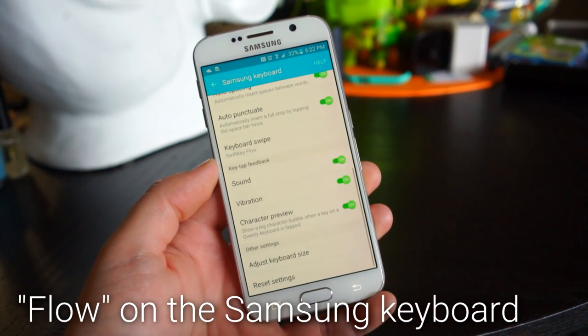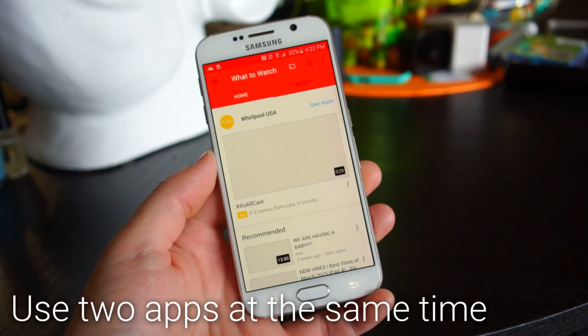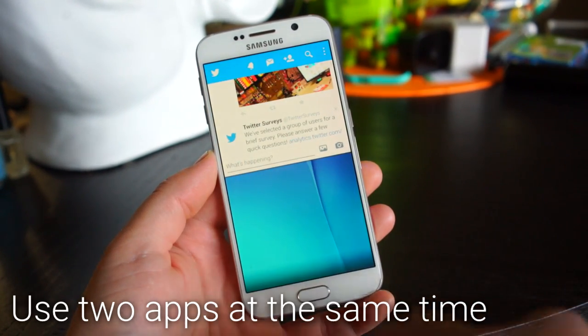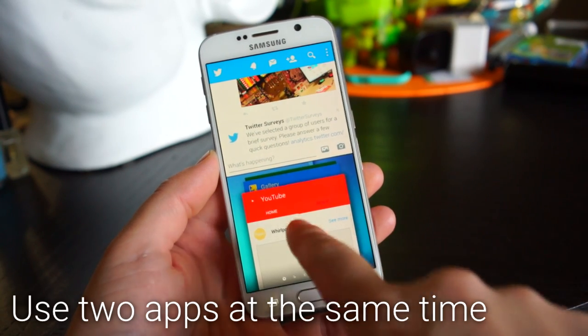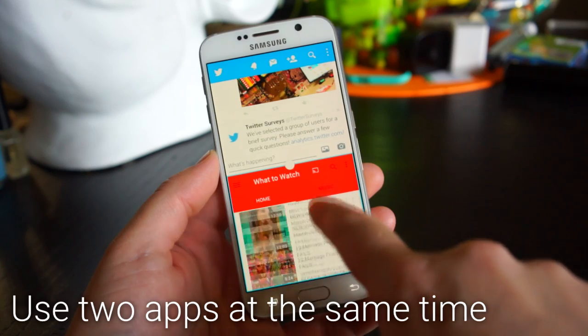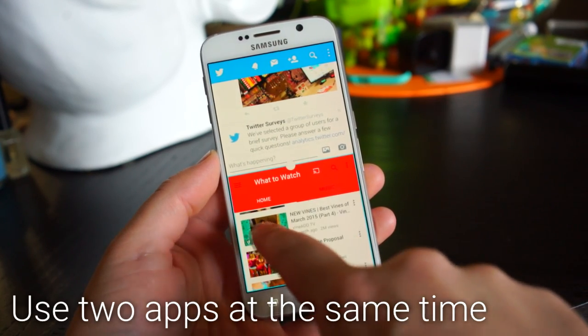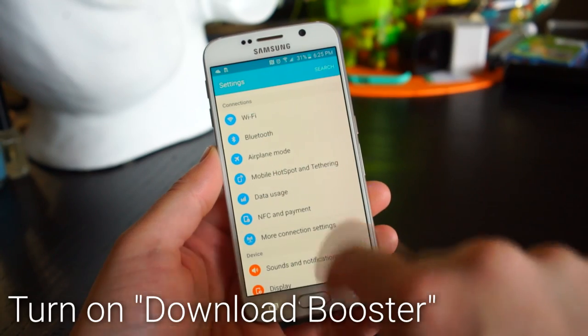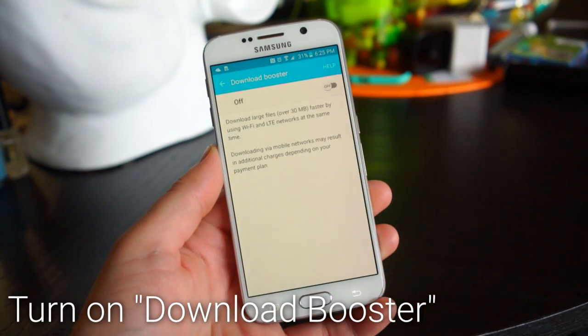To use two apps at the same time, click the Recents button and then tap the icon in the window of an app. You can then open another app below it, and both work simultaneously — that's real multitasking. To download content even faster, you can use Wi-Fi and LTE together. Just go into the settings and turn on Download Booster.